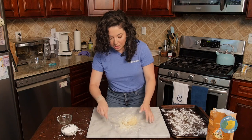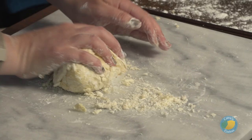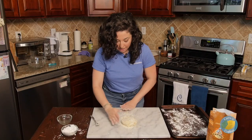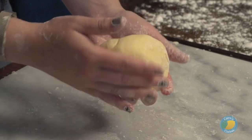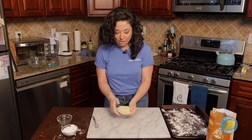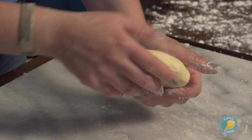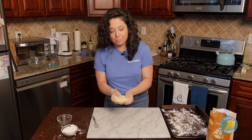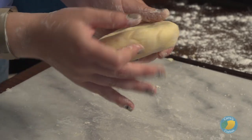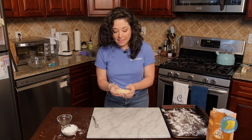If you have to use your fork to scrape off your board a little bit, you can certainly do that as well. We can see we're starting to get some dough here. A few more minutes of kneading and it's come together — we have this nice, really soft, smooth-looking dough. Everything is pretty much incorporated into your ball of dough. At this point, you can wrap this tightly in plastic or cover it with a damp kitchen towel and let it hang out while you get cleaned up for the next step.